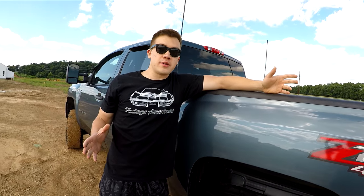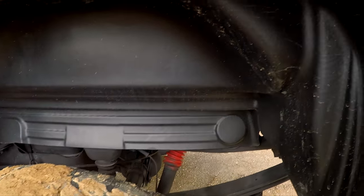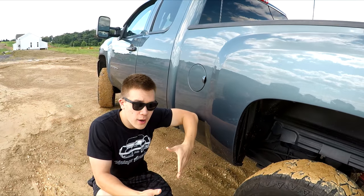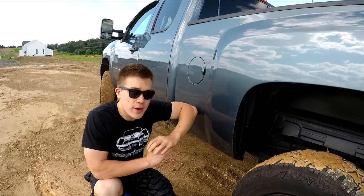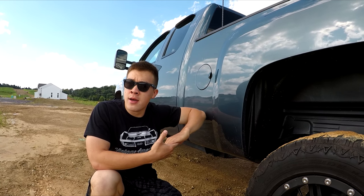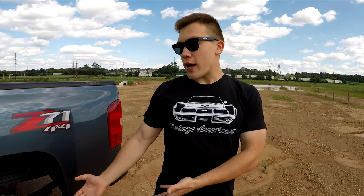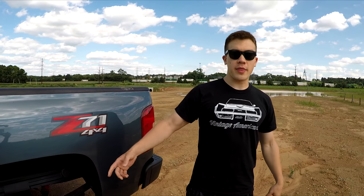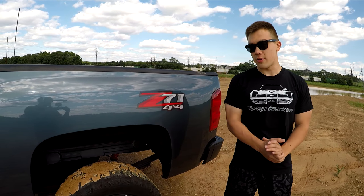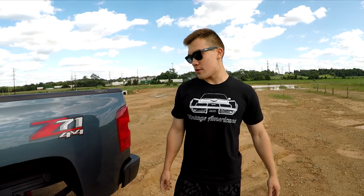Moving back to the rear end of the truck, I have the Rough Country wheel well liners in the back. I think it should have come stock with this, because if you look at the 2014 and up body style trucks, they added this already. I actually touch-up painted the whole wheel well and then decided to just bedline the whole thing and throw these wheel well liners on, which makes it look a lot better. It covers the body lift that I have on the truck and it looks just as good as the front.